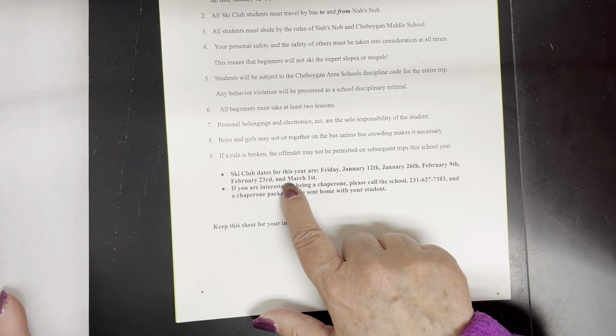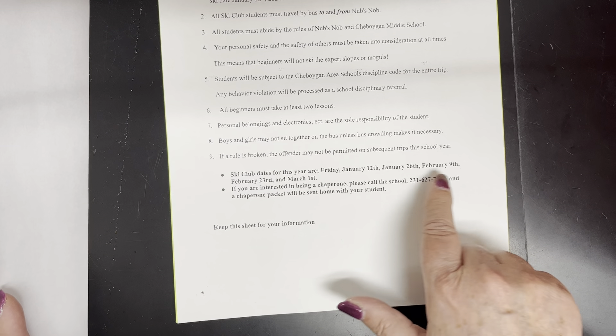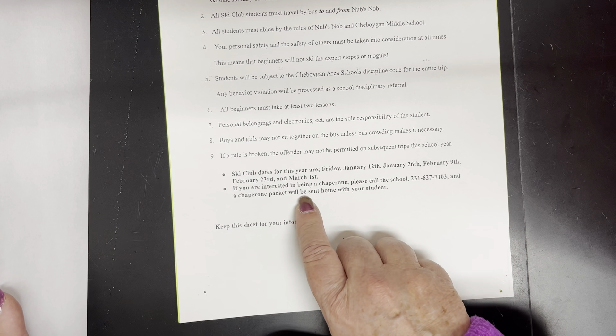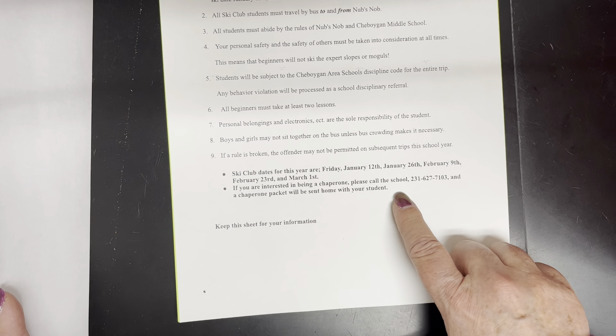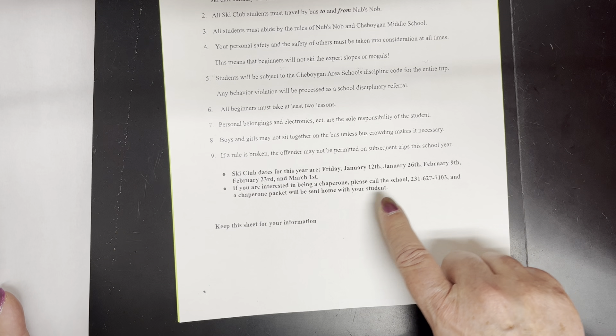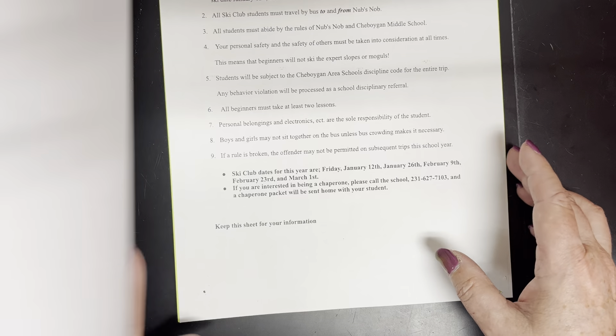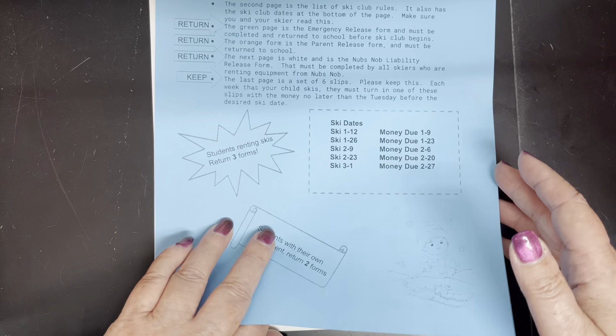The ski club dates for this year are listed here — there are five dates. If you're interested in being a chaperone, please call the school and a chaperone packet will be sent home with your student.